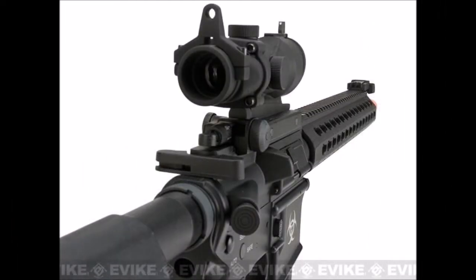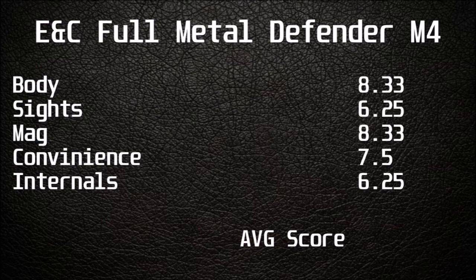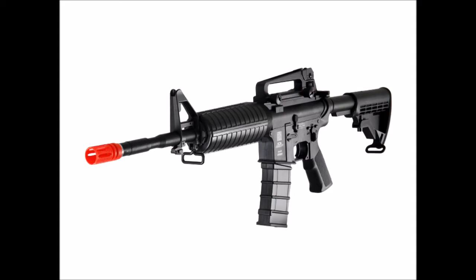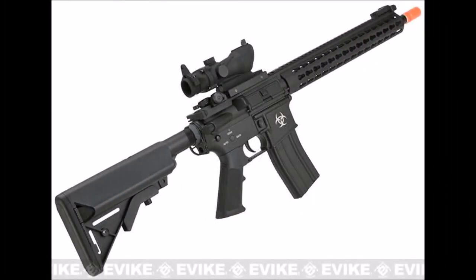But let's see how it competes with the major players. The rifle was judged on several factors on a scale of 1-10, for an average final score of 7.33. To compare, the E&C Defender ranked the same as the ICS M4A1B and lower than the GNG Combat Machine Raider CQB. From a buyer's perspective, the GNG serves the player better at value for price, but if you want a full metal mid-tier rifle for a little more than a polymer ICS, then the E&C will meet your needs.